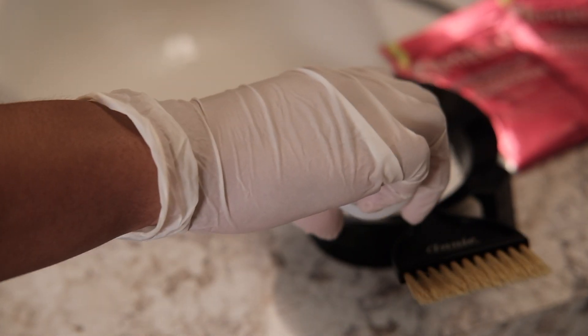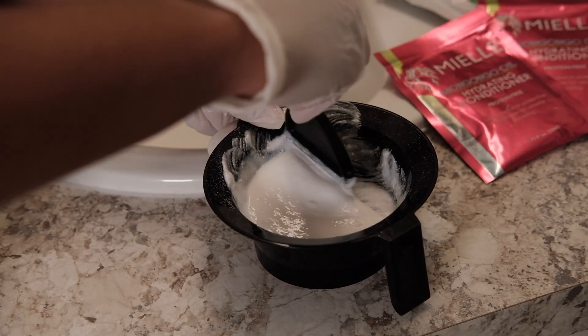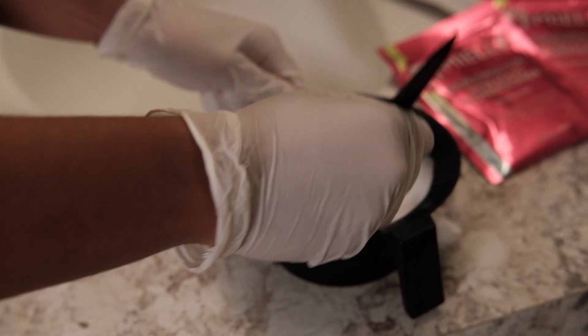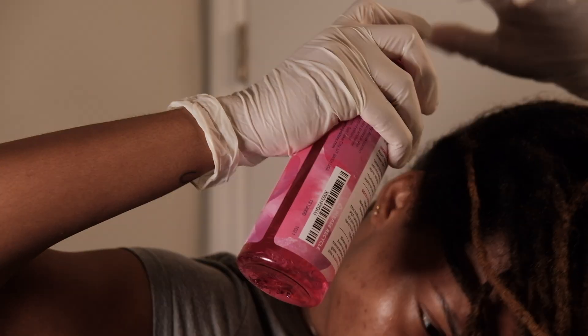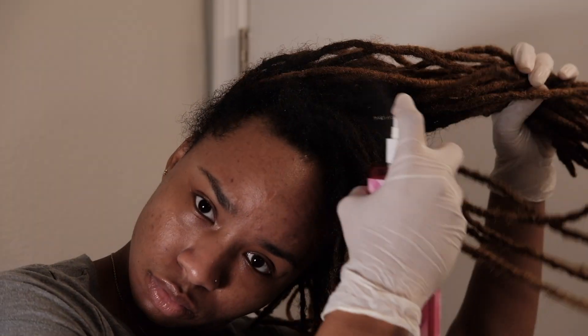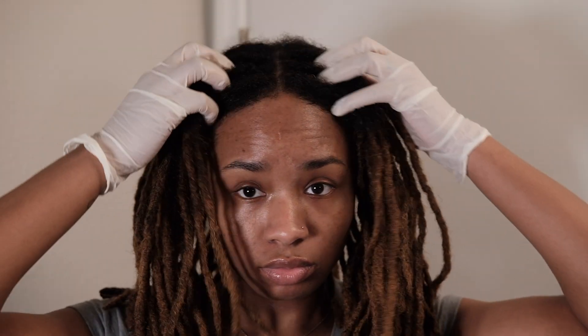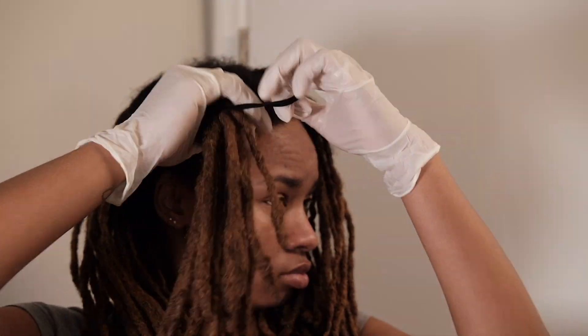Somehow I forgot to film the part where I added in the conditioner you see in the background. I like to add in conditioner just to calm down the strength of the bleach — it also kind of helps protect your hair. I'm using this rose water to prep my hair; I don't want to put bleach on dry hair, so I wanted to moisturize it a little bit. Now I'm just massaging that rose water into my scalp and rubbing it all through my locks. Then I'm separating my locks into four sections to make the application a little easier.